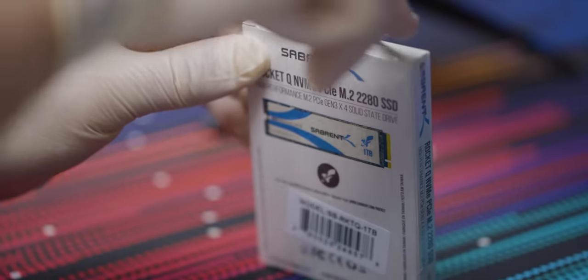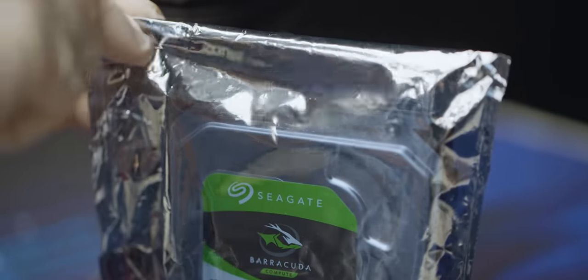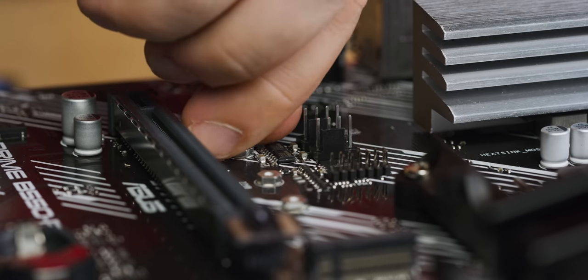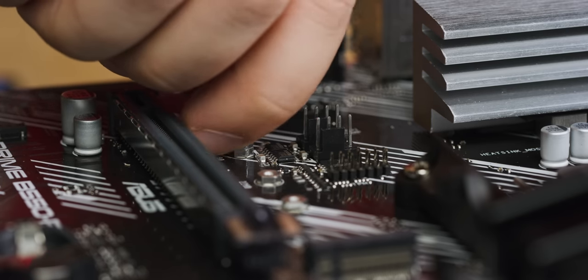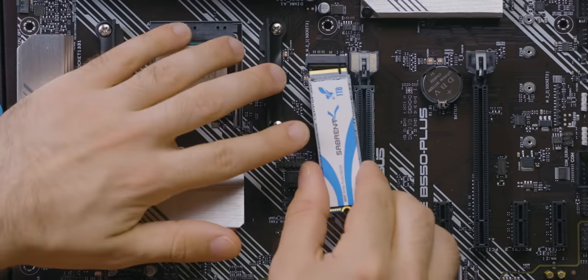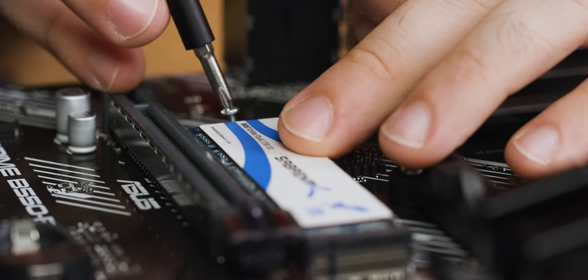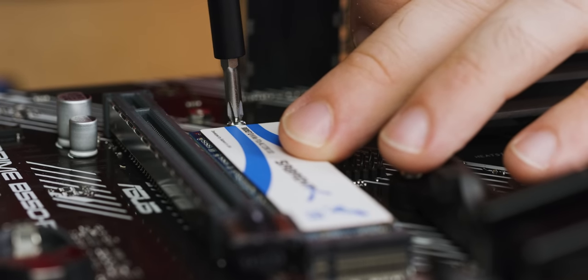Sabrent's 1TB Rocket NVMe SSD is a great value, especially on sale. And our 2TB Seagate hard drive is perfect for all the games we're going to install — we'll do the SSD now and the hard drive later. Find the M.2 standoff from your motherboard box and place it in the 80mm slot. Then remove your drive from its packaging and gently slide the notch connection into the M.2 slot. Hold the end down and screw it in with the teeny tiny M.2 screw.